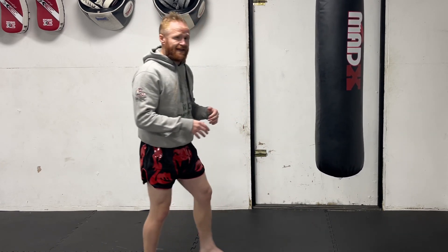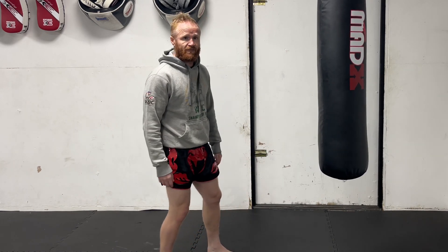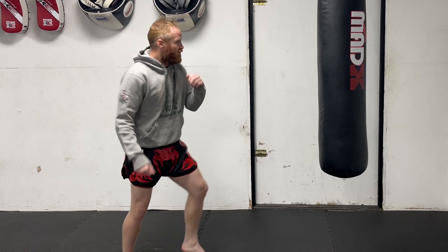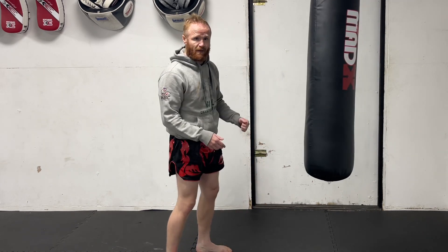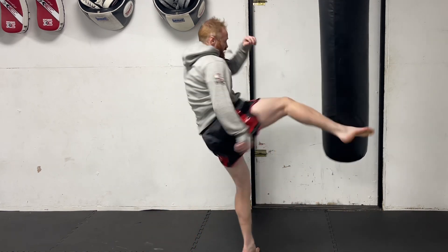One of my favourite counters when someone throws a roundhouse kick — especially if it doesn't really affect me much, if it doesn't work with balance — I'll just fire my right kick straight back at them. So if they throw that kick, I'm going to fire my kick right back. Now, if you need to lift that leg up to check, if I go round, then I've got to pick it up. But if I go kick and put it straight down, I can pick this leg back up throughout the way. Kick, down, block.